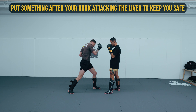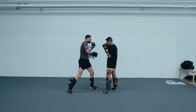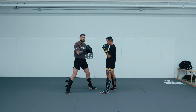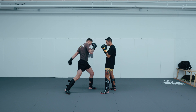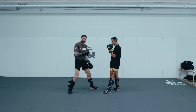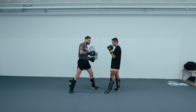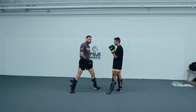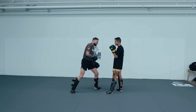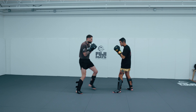After hitting the liver hook, make sure you tag something on the end of it. I love a lead hook after, or a cross after. You want to be careful that you're not finishing to the body — if it's defended well, it's a really easy position for your opponent to counter with an elbow, uppercut, or whatever. So you want to add something to the head to keep you safe. The liver can be the key element, but use follow-ups to stay safe.